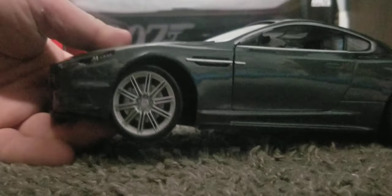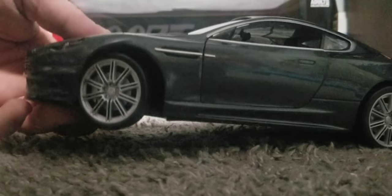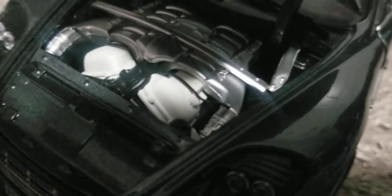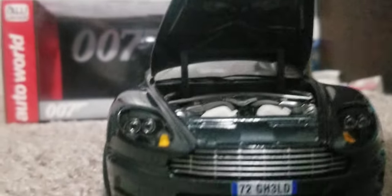You'll notice that the wheels do turn. Let's take a look under the hood — there's a nice V12 engine in there, and I like the way it says Aston Martin on each side of the engine. Really nice detail.